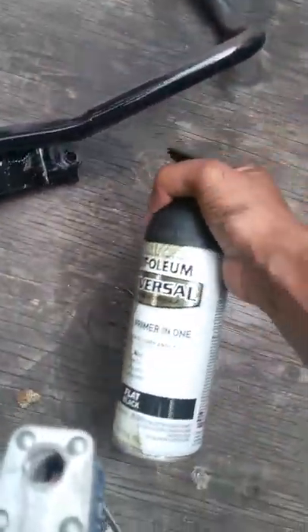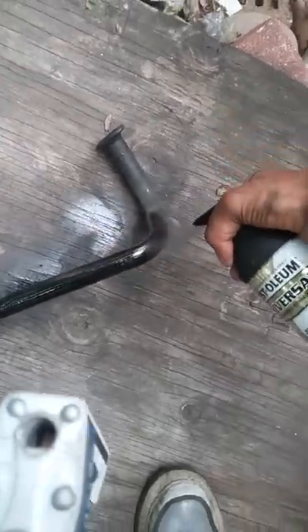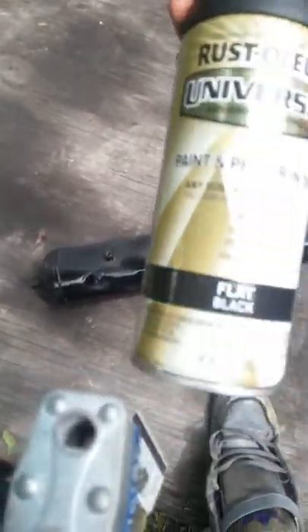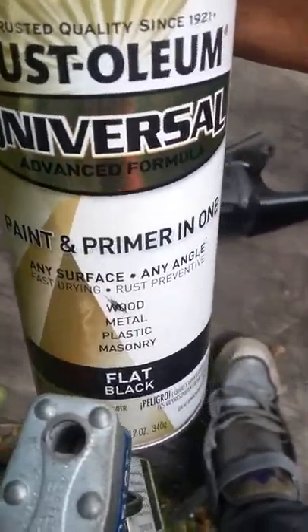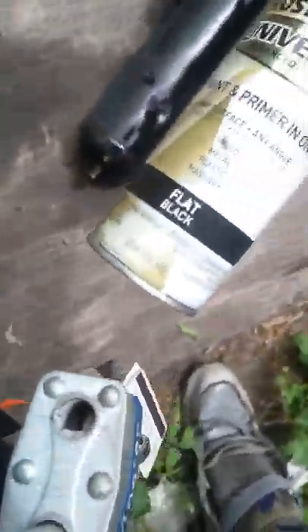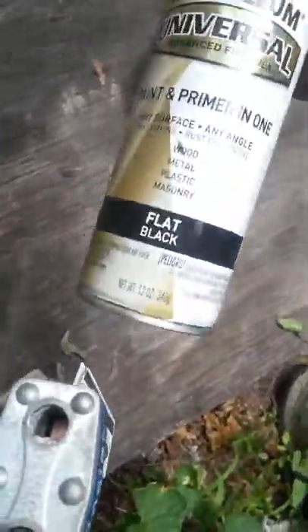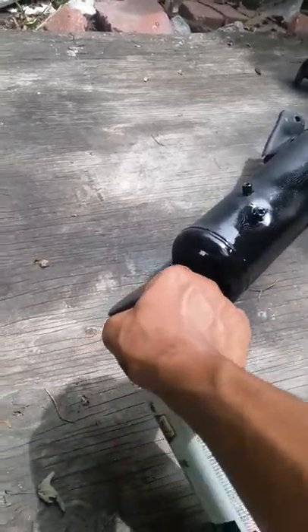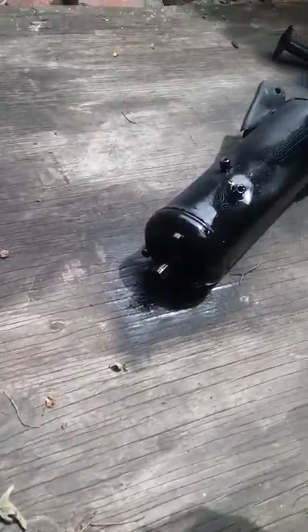It's going to be a nice matte black. This thing rusted up and I don't like that rusted look. I like this spray can because it has a wide-spread top — flat black. I'm trying to keep the camera up because last time the angle didn't look right, it just turned out weird.